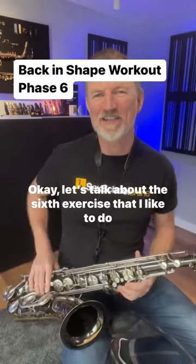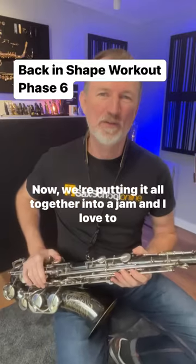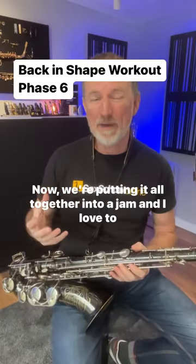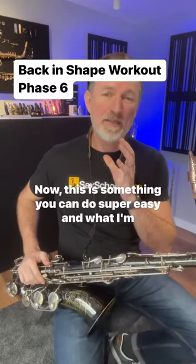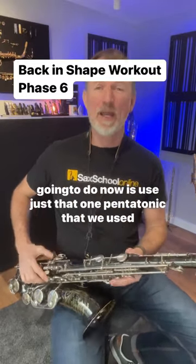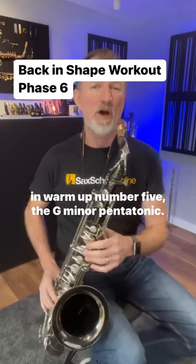Okay, let's talk about the sixth exercise that I like to do when I'm getting myself back into shape after a break. Now, we're putting it all together into a jam, and I love to do a one chord jam. This is something you can do super easy, and what I'm going to do now is use just that one pentatonic that we used in warm-up number five, the G minor pentatonic.